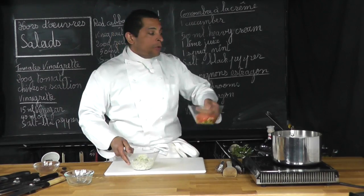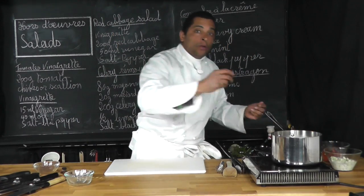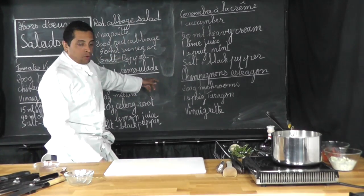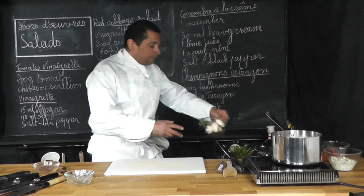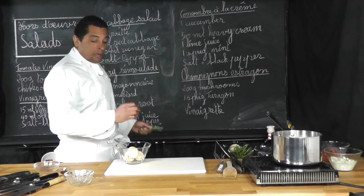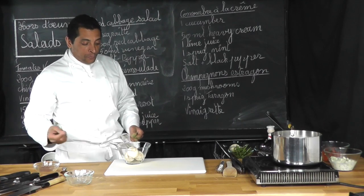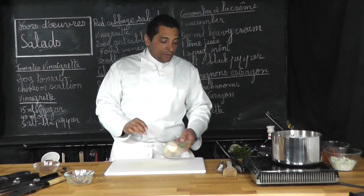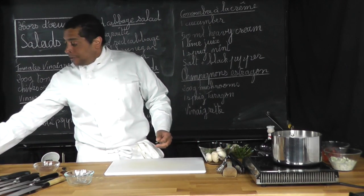Tomato, cucumber, and now we are doing our mushroom. For the mushroom, we need 200 grams of mushroom that I have here. I'm sorry — this is not rosemary, this is tarragon, a sprig of tarragon, and our vinaigrette.